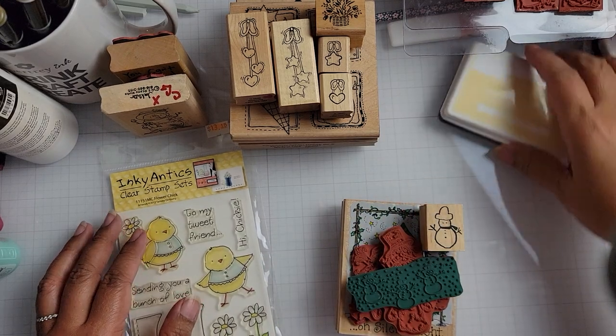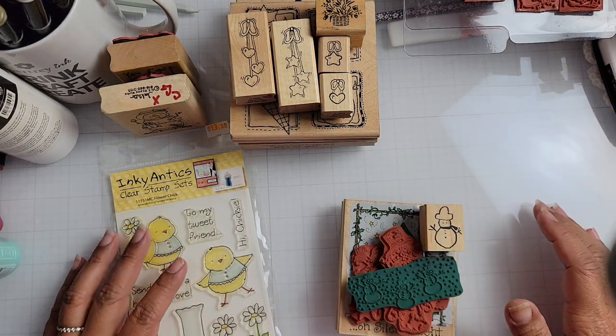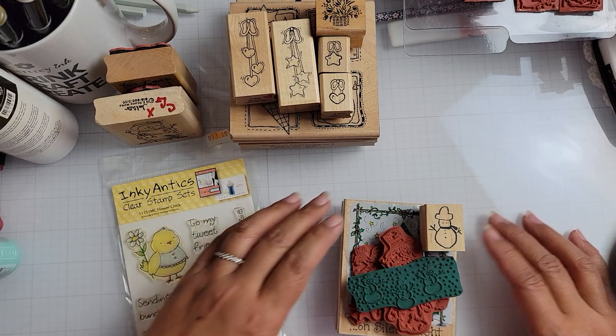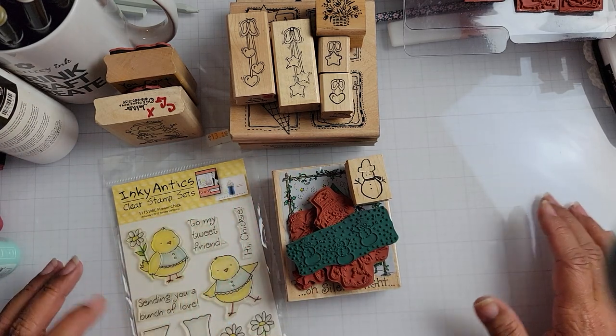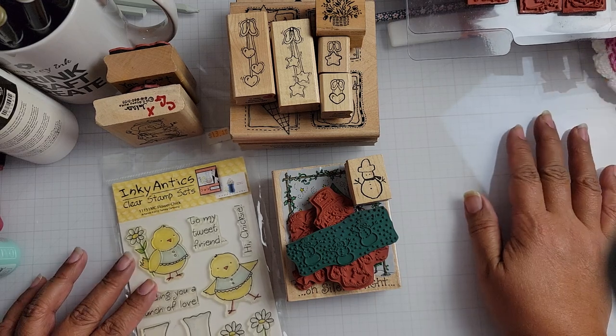Hey y'all, I'm back to share another haul. My desk is kind of messy right now because I just finished some crafting. So I want to share with you some purchases that I made that have come in, and let me get started.